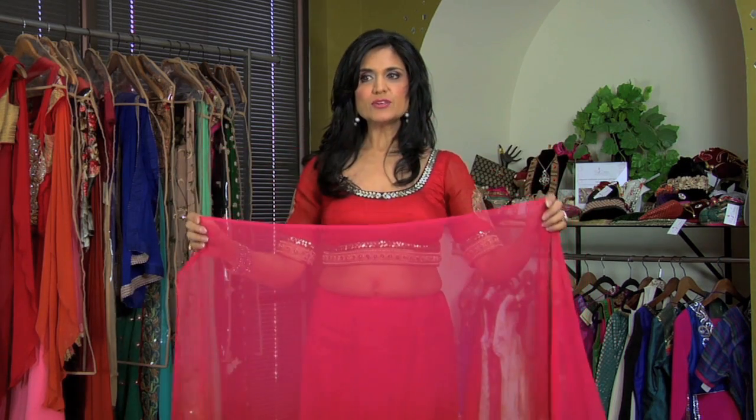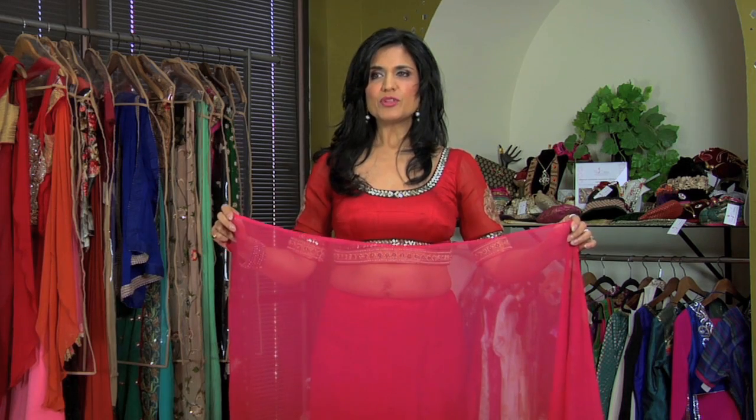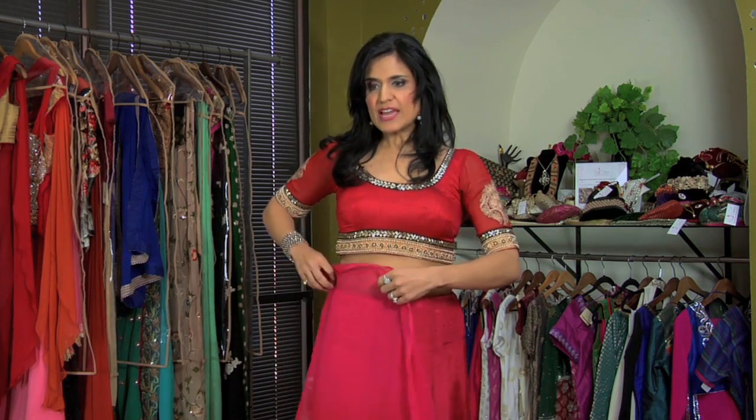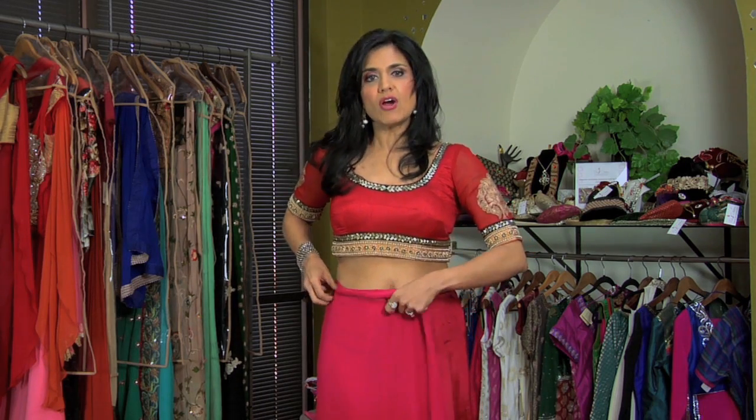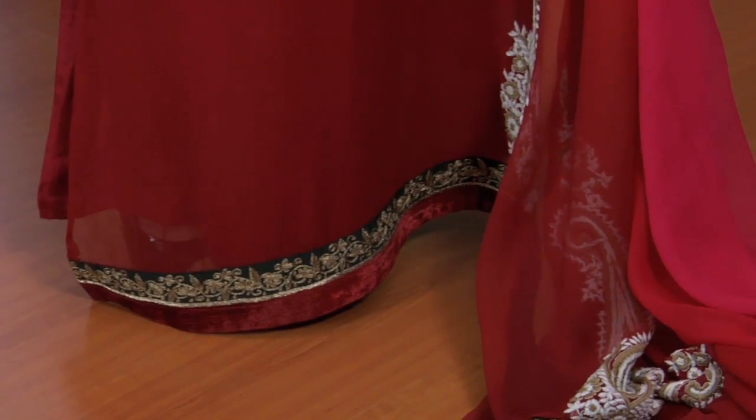The first thing that you do is you take the sari and with your right hand, you tuck it into your right hip. You have to make sure that your shoes are on so that it is touching the floor.